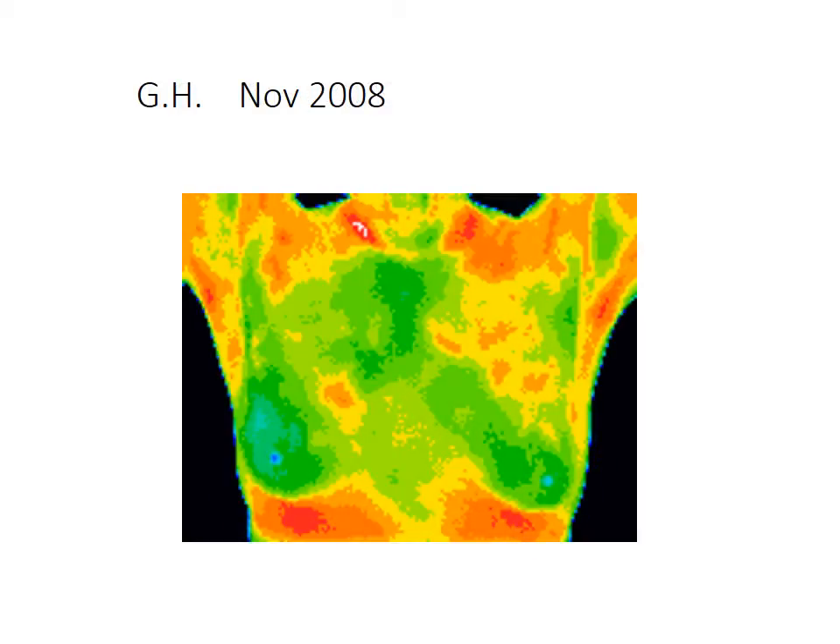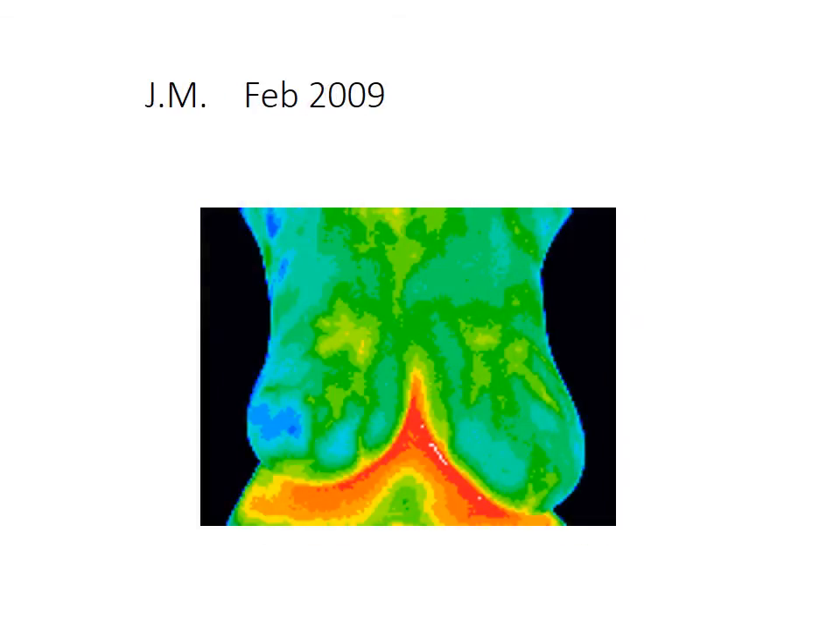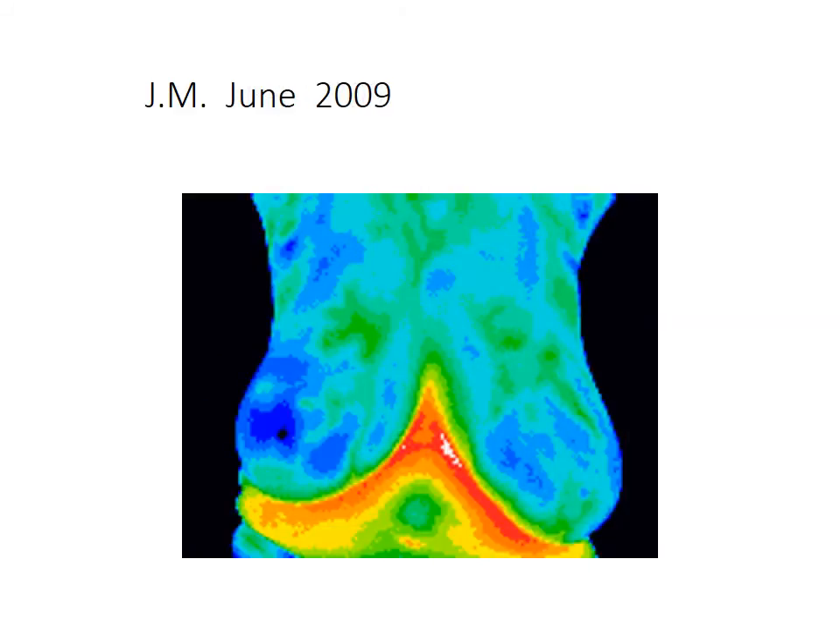Here's another patient from November 2008. Several months later you can see that she looks cleaner. Here's a patient from February 2009 — by June 2009, it is very, very effective to use comprehensive homeopathy in cleaning up toxicity in the body. I personally take my drops every day because we live in a toxic world. We pump gas, we handle chemicals, and we need some help.